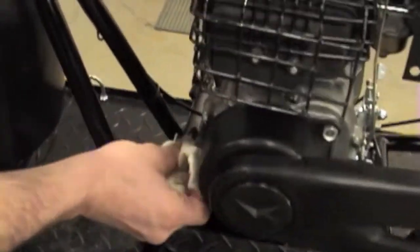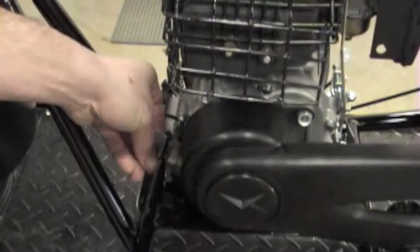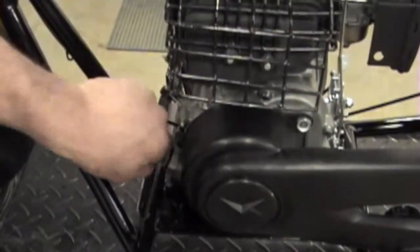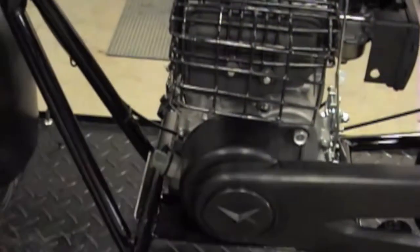It's okay if a little bit comes out. The top of the fill is the high point, so if you bring it to the top there you're perfectly good. Go ahead and replace the dipstick, wipe off any excess oil that you've spilled, and you're all done with your oil change.